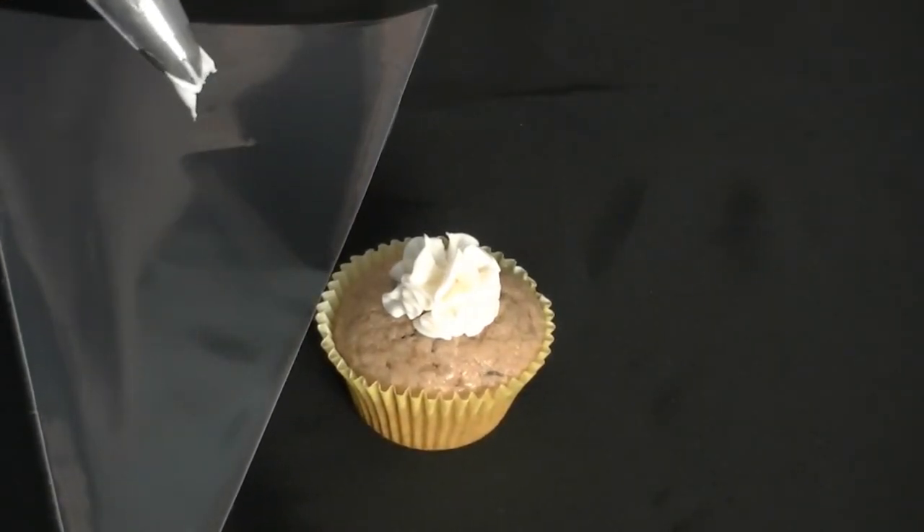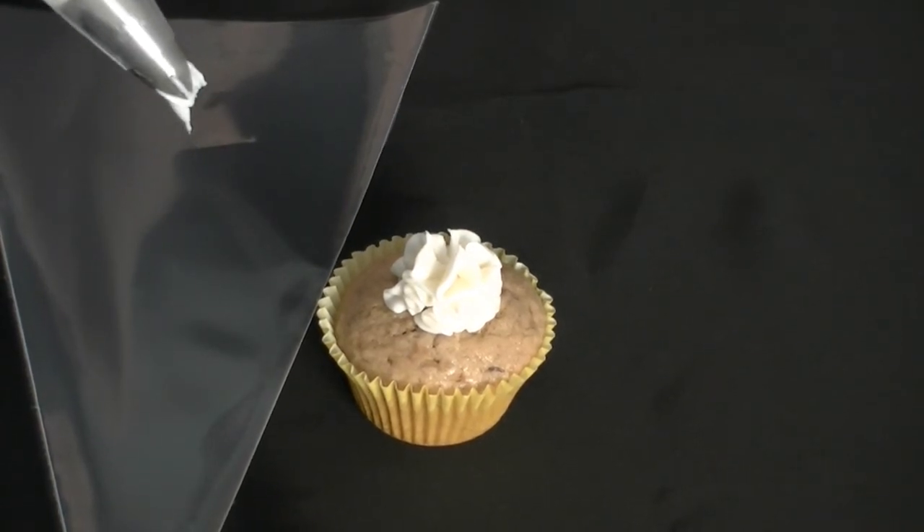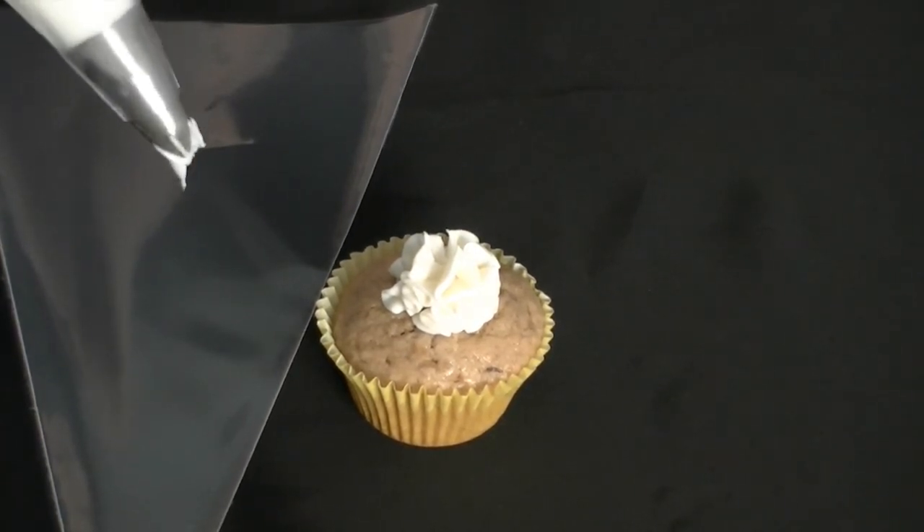This gives you the height that you want for your fancy decorated cupcakes — the kind you see on TV and in cupcake stores all over the place.